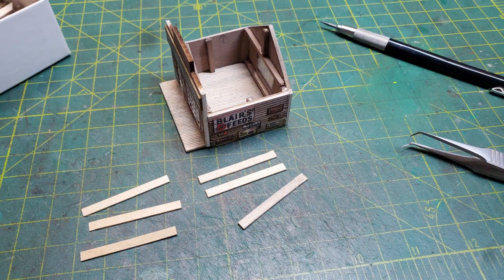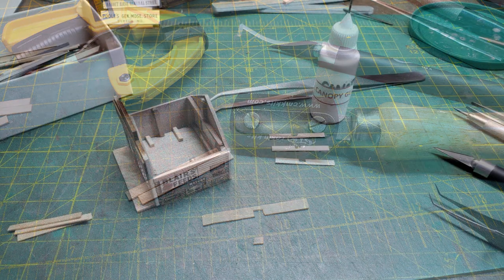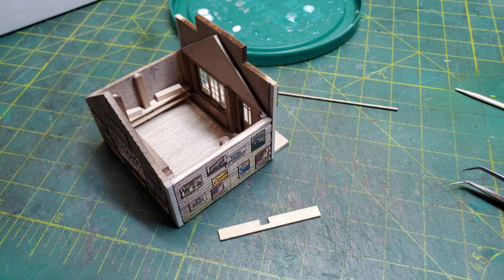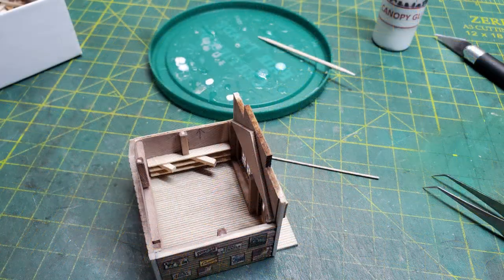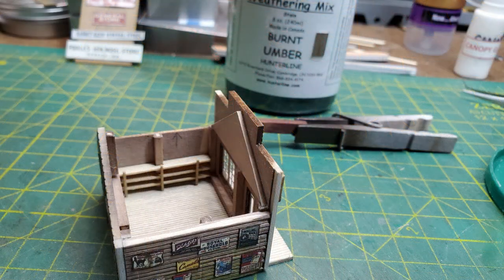Now just because it's N scale doesn't mean we can't have some sort of interior inside it. I cut these pieces from an HO scale one by six, then cut out a notch to go around the bracing and glued them on the side walls. I used little supports underneath them and kept putting the supports on the next shelf as I kept moving my way up. Now once I had the shelves glued on both side walls, I came along with some 2x2 and used that for supports for the shelves and glued those in place.